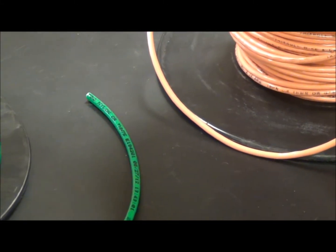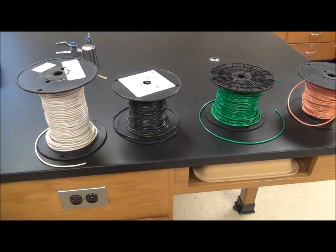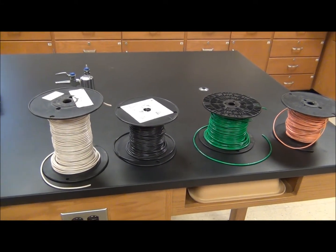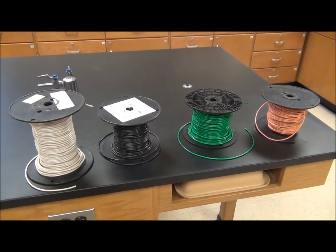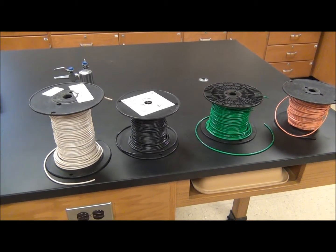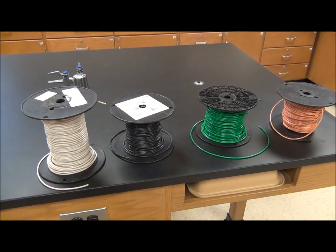Perhaps you can see the difference. The amount of current that can flow in a wire depends on a few factors — for example, what the wire is made out of. Our wire has a copper core, and there are two types of core: solid or braided. We're going to be working with braided wire. It's a little more flexible and easier to work through the metal conduit.